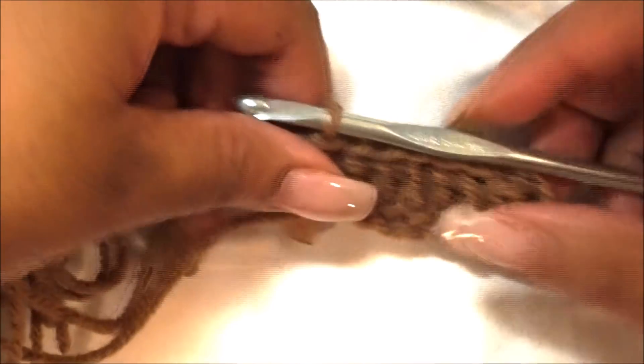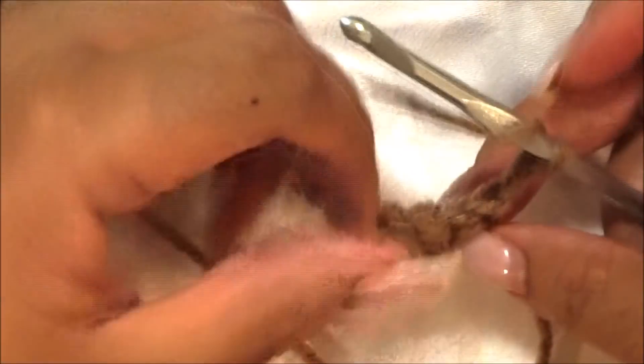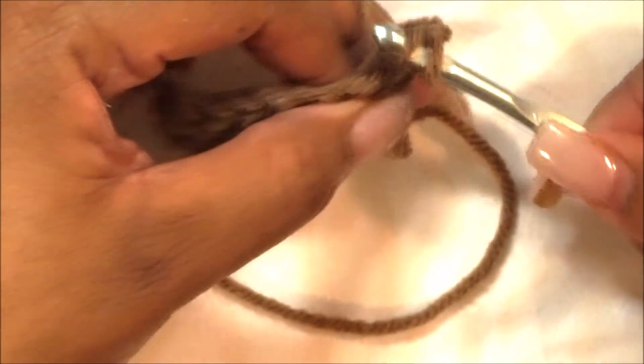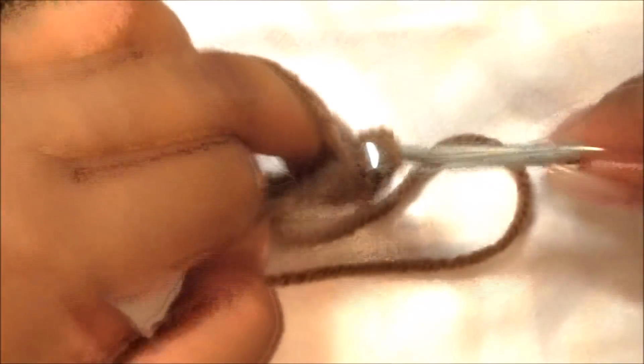At the end of the row, chain two, rotate your work, and go into the second chain from the hook — because that first chain two is a double crochet. Go underneath and continue the pattern. Once you get to the second row you'll be able to go underneath the stitch from the previous row.